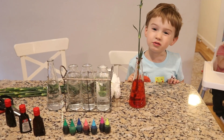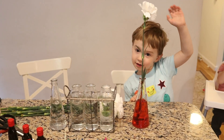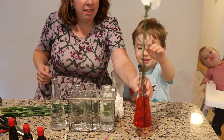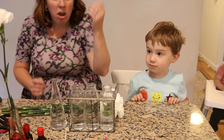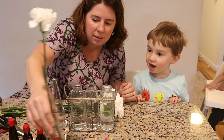And now I want to do another one! You want to do another one? Yeah. So now, what color is the flower right now? White. It's white? I thought that it was supposed to change color. How come it's still white? Because we just have to wait a long time.